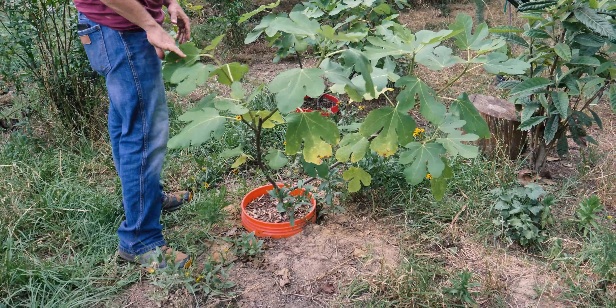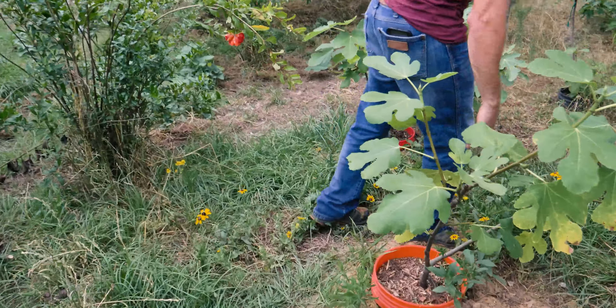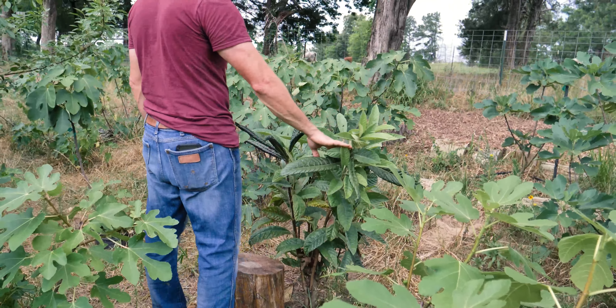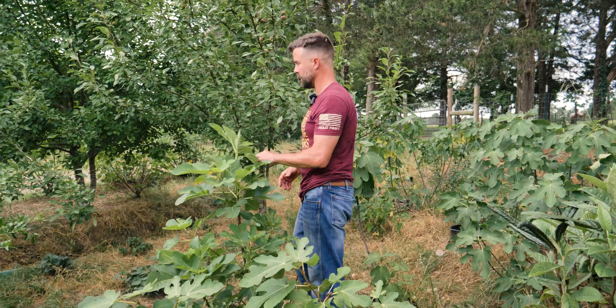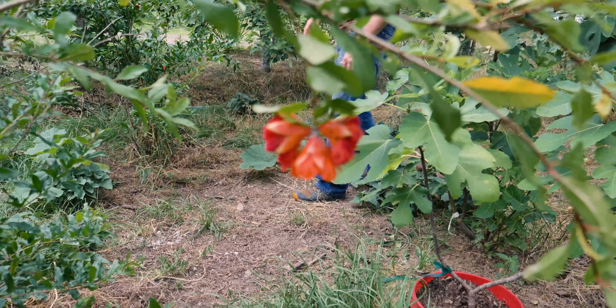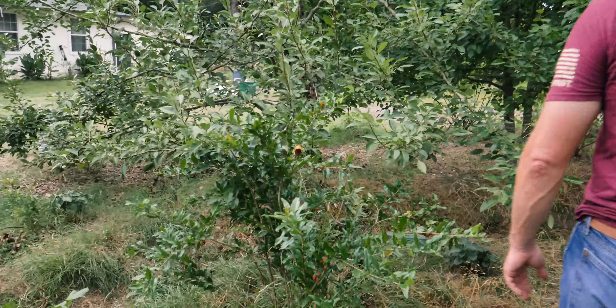These other fig trees that haven't graduated to go in the ground are in pots and they're setting fruit. That's a loquat — the snowmageddon burnt it to the ground but it's coming back strong. That's a Tiger Panache right there. There are the wonderful pomegranates — we should have pomegranates this year. It's setting flowers and all that good stuff, so we're hoping for the best.